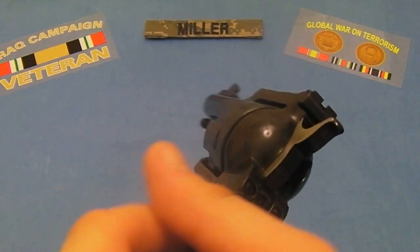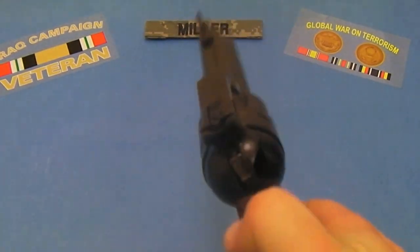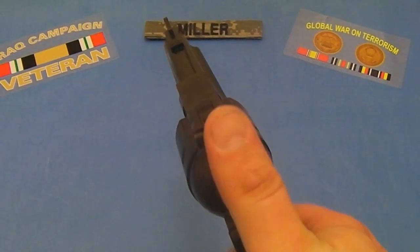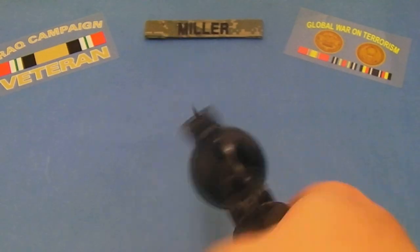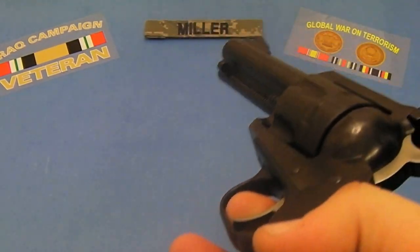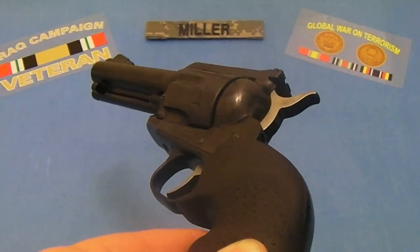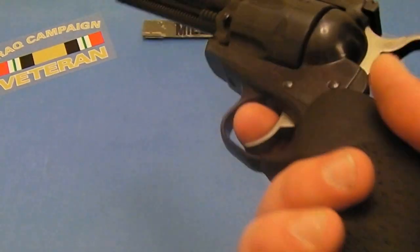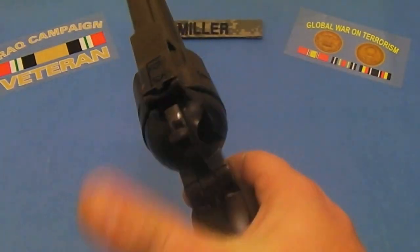What I'm talking about is cocking the hammer. A lot of people shoot with one hand, cock it every time, and touch off a round. That's the traditional way to shoot these. But in the self-defense world, you want to be as efficient as possible and not play into old stereotypes. Just because this is a single action revolver doesn't mean you have to shoot it one-handed and cock it with one hand every time.